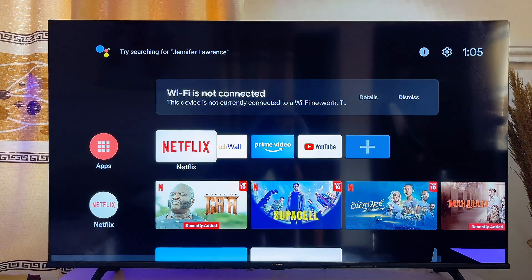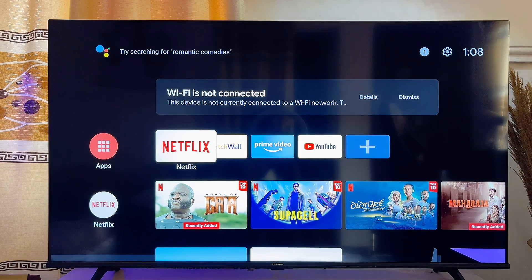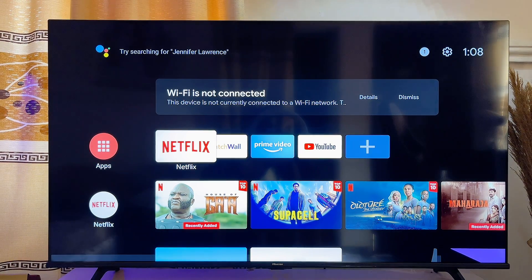There are basically two ways to go about this. The first method is to trick the Mi TV stick or TV box into connecting to our Wi-Fi by changing the name and password of our Wi-Fi to the same name and password of the Wi-Fi that this TV has connected to before.